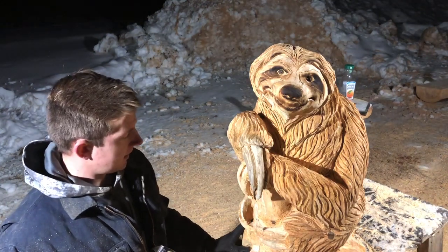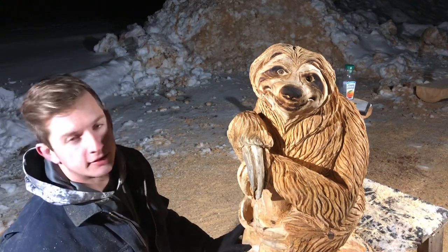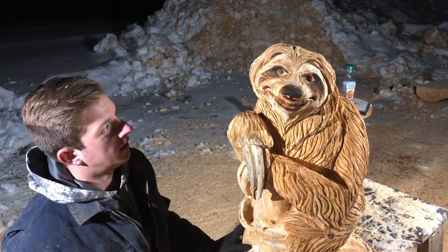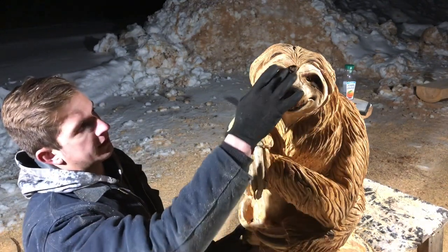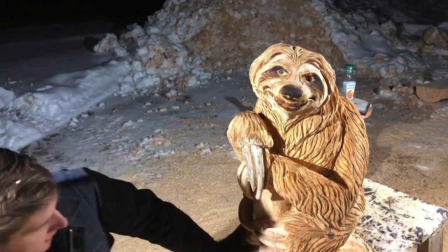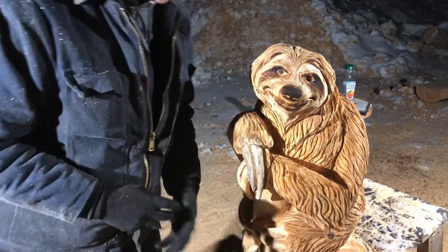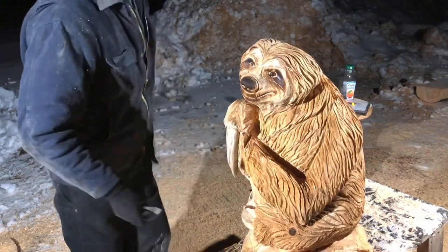I'll probably put it in the basement and come back to do some really fine touch-up details. I'll probably take an airbrush and do the nose as well as the eyes — they have a kind of dark area that comes all the way down. Then I'll oil it up and it should be good to go.